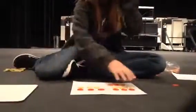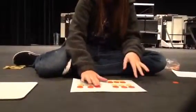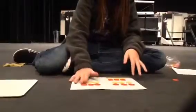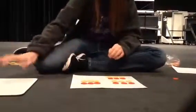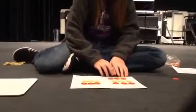We have our groups of zero here, arranged in groups of 3. We take away the positive chips because we're taking away the three groups of 3, and we're left with negative 9.